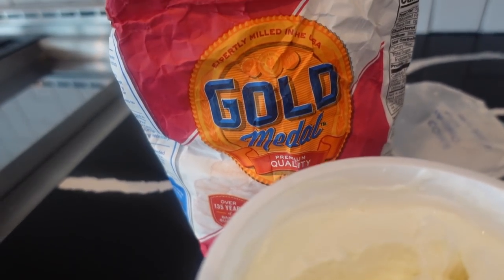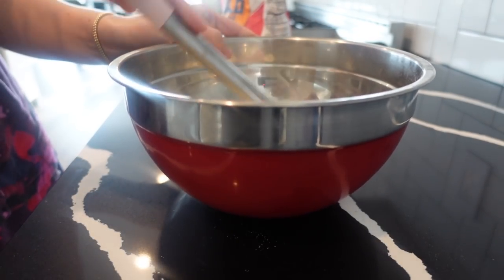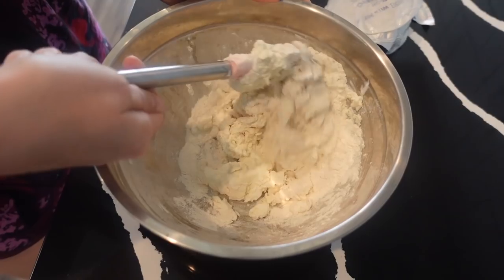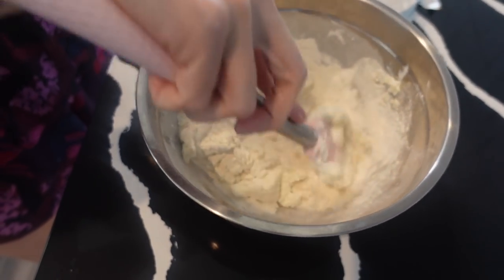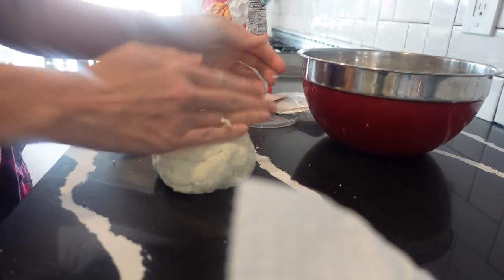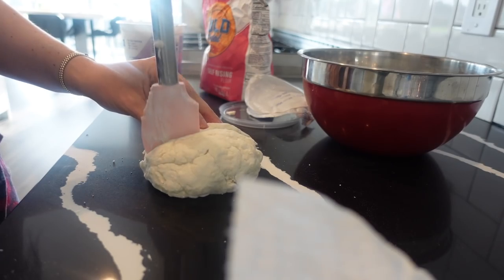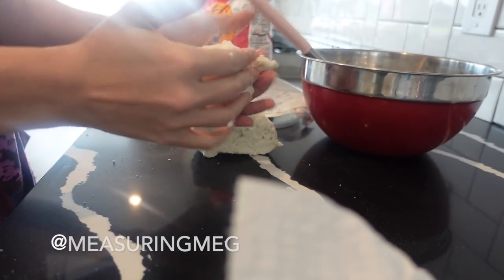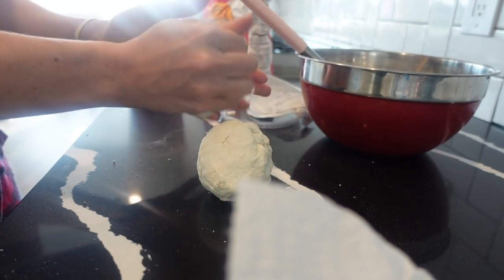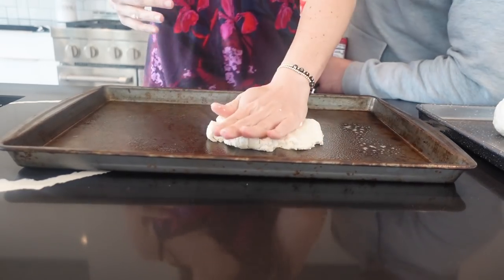And of course we have the famous two-ingredient dough pizza that has been around for so long. This is amazing, especially when you're craving pizza — it's so filling. I forgot to take a video of the finished product, so I'm going to insert a picture. I love to add a little bit of ranch drizzle on top. I recently learned a new way to spread it: instead of rolling it out, someone on Instagram — I think it was Meg, I'll insert her username — showed me that you just spray the baking pan, spray the dough, and spread it out with your hands. It's so much easier and way less messy — I highly recommend trying this way.